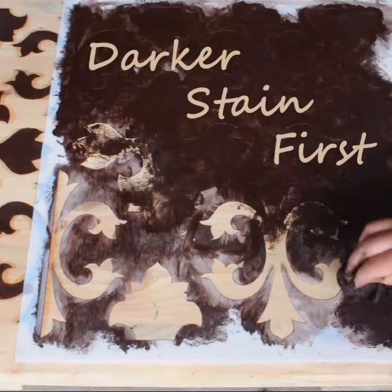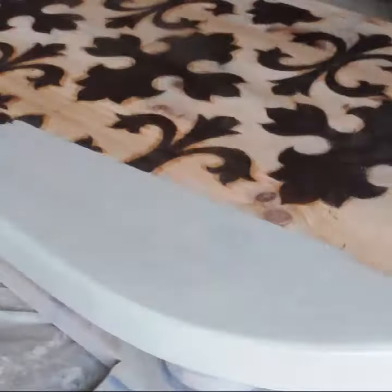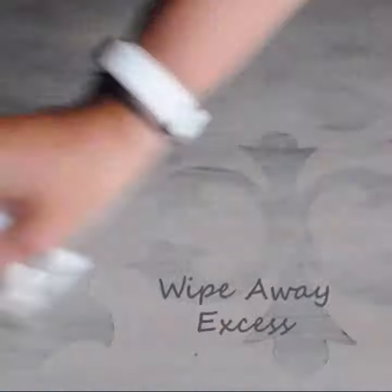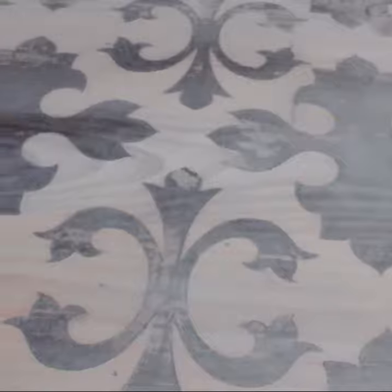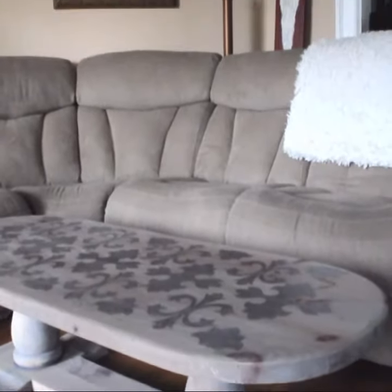To assist in the distressed look, I applied my second stain before the gel stain could completely dry. This results in some areas wiping away as I took away the excess. Just changing the stain and adding some little details to a piece can really change its whole personality.